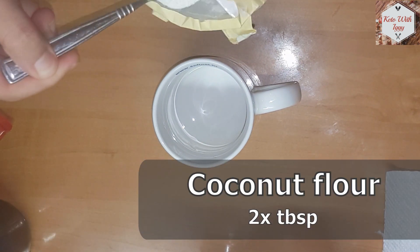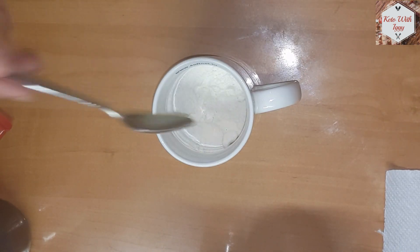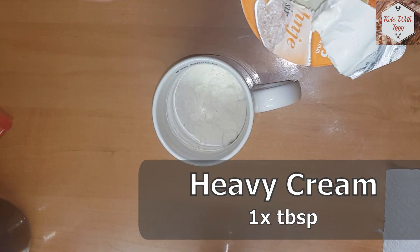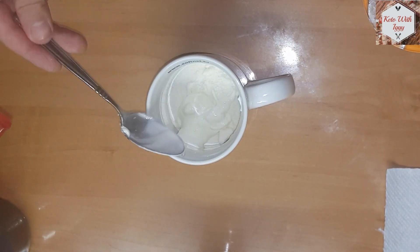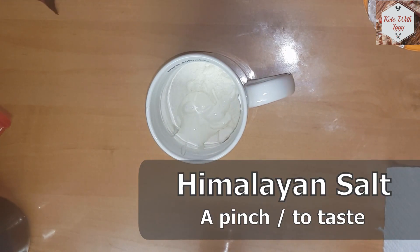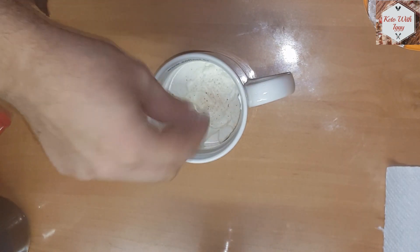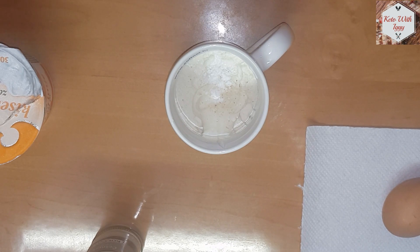Take one regular cup and add two tablespoons of coconut flour. To that mixture we are going to add one tablespoon of heavy cream. Add a pinch of Himalayan salt or more depending on the taste you want. To that add a quarter tablespoon of baking powder.